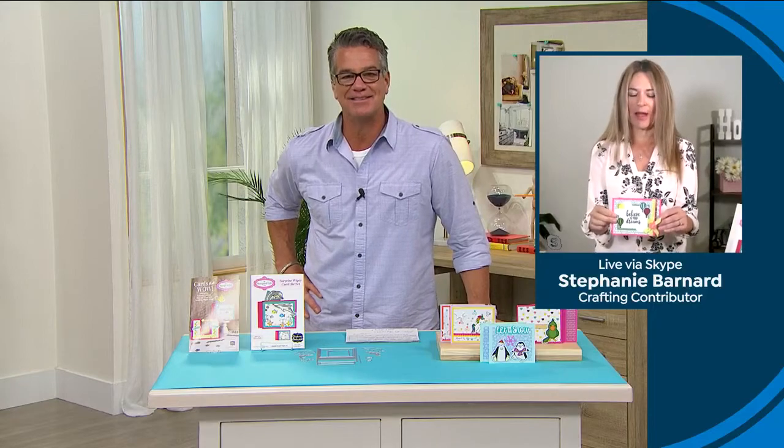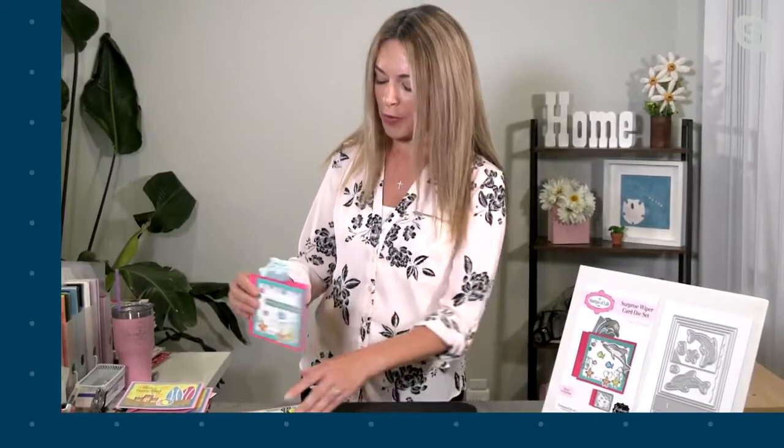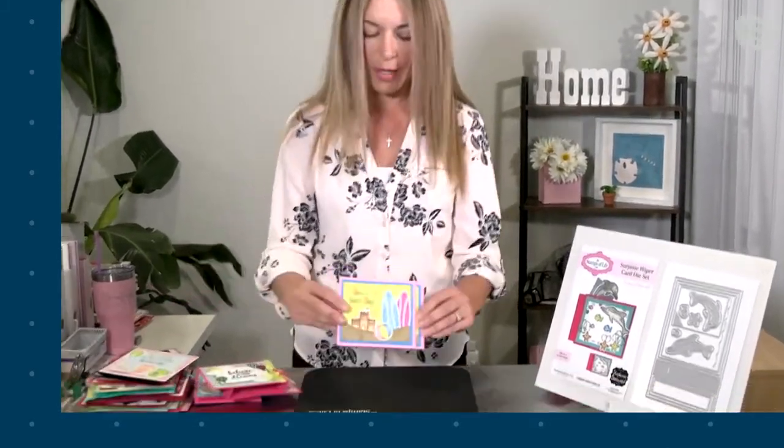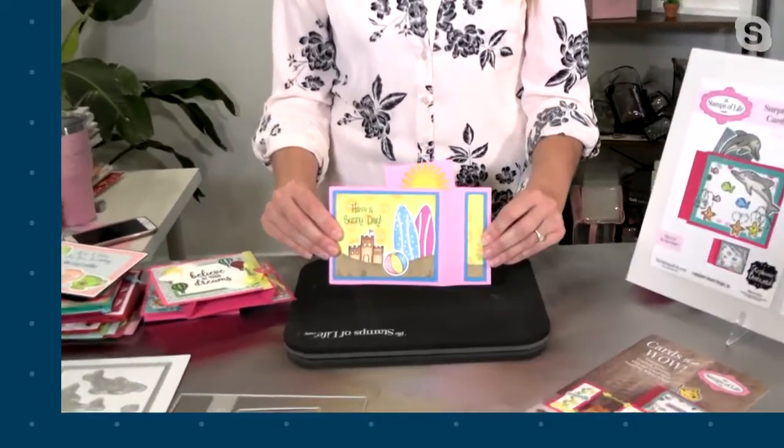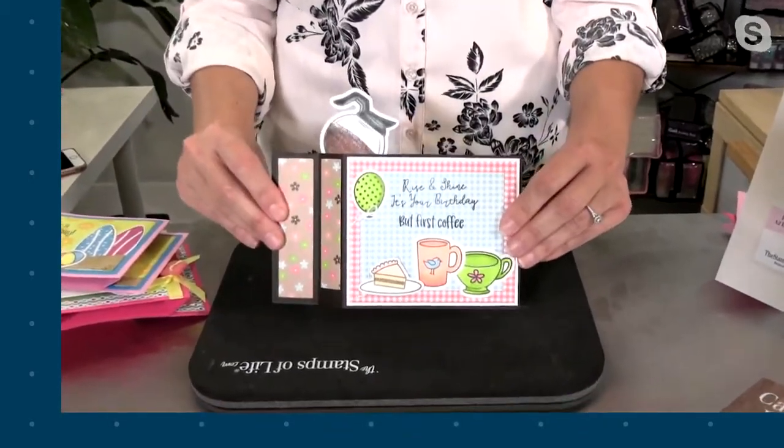Watch this — ready? Wait for it. There it goes! Did you see it? I absolutely love this. The best part about it is I'm all about easy. If it's not easy, I'm not going to do it, so I don't expect you to do it. It is so easy and so fun. I know it comes with dolphins — here's our little dolphin — but there's so much more you can do with this. It comes with two cute little dolphins, the little waves and sea things, but you can do so much more. Here's a cute little hot air balloon. Look at that — there's a little sun, it pops up! They're called wiper cards, and I call it a surprise wiper card because you never know what's going to pop up.